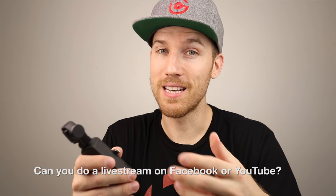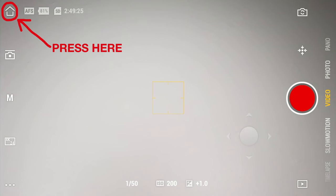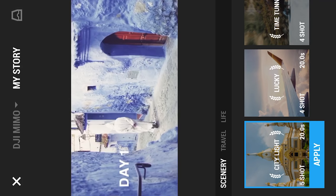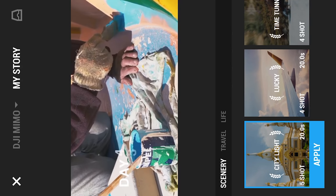Can you shoot live on Facebook or YouTube? Not yet. In the app, click the house icon in the upper left, tap the plus at the bottom, and go to My Story. It uses previously shot video or photos and automatically edits a 10-to-20-second clip with music and transitions that you can upload to social media.